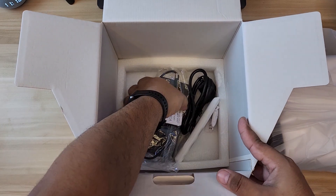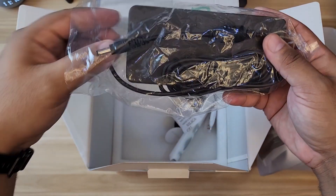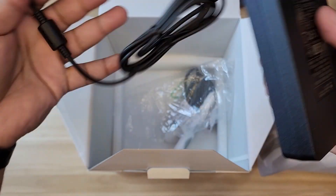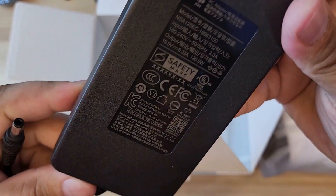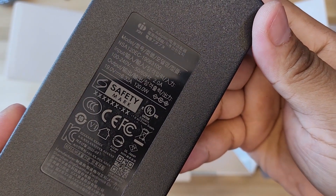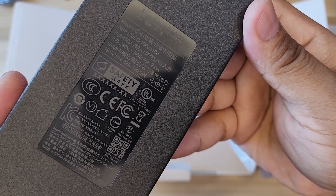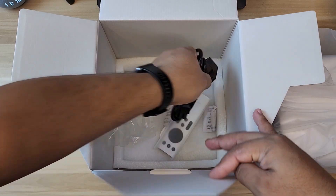Right below that you will see the power brick. The power supply is external, which is good — you don't need it inside generating heat, especially if you're making this portable. It's auto-voltage, 110-240V, 2 ampere output, and 120 watts. And of course there's the power cable that attaches to it.